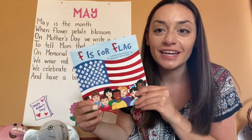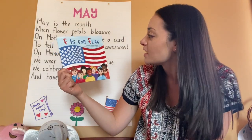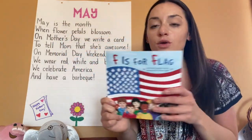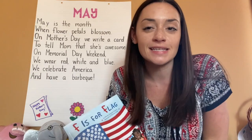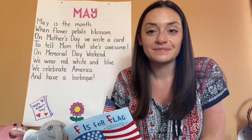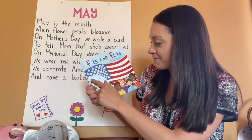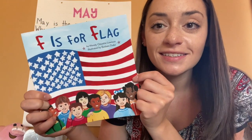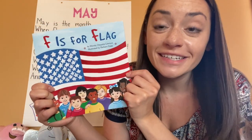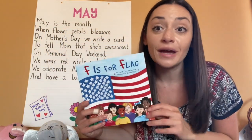Hi, everyone. Today we're going to be reading F is for Flag by Wendy Shayette-Lewison, illustrated by Barbara Duke. The letter F is for flag, but what else do we know F is for? Let's think back to foundations. What sound does F make? F-fun-f. Good job. Where do we see this flag? Do we have one in our Bumblebee classroom? Yes, we do. So let's read to learn more about our American flag.